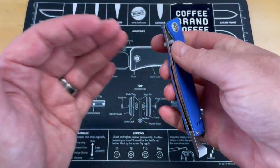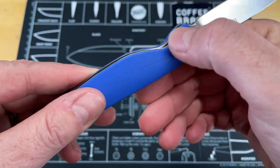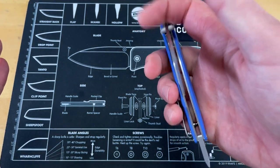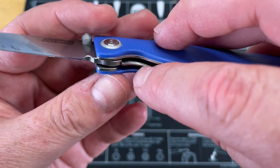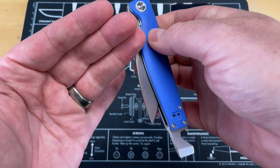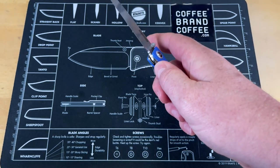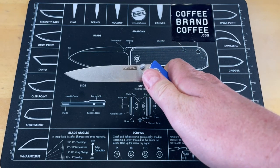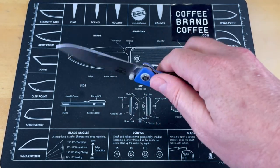Liner lock access — decent. You got decent liner lock access on a fairly small knife. They've lowered this down just enough and removed just enough material to allow you to access the lock bar, but not make it feel thin. A lot of times when people take material out on this lock bar like this, it makes it feel thin and sharp, and when you put your hand on it — not the case. And smooth, smooth action on this. You cannot make it fail. It just flew open. I was trying to see if I could get a partial deployment — it is really hard to not get this to just fly open.